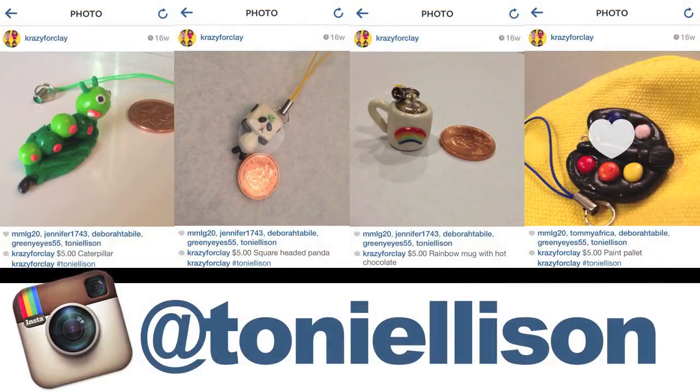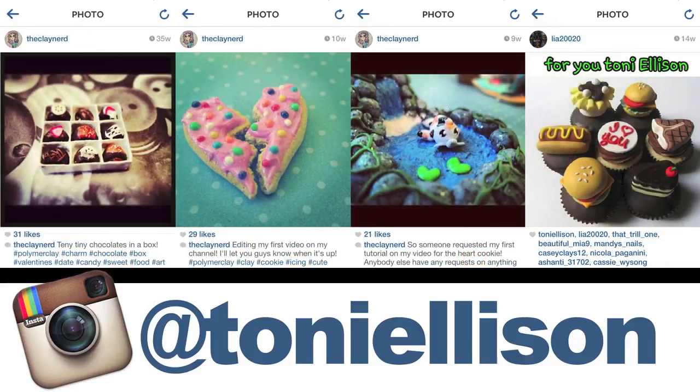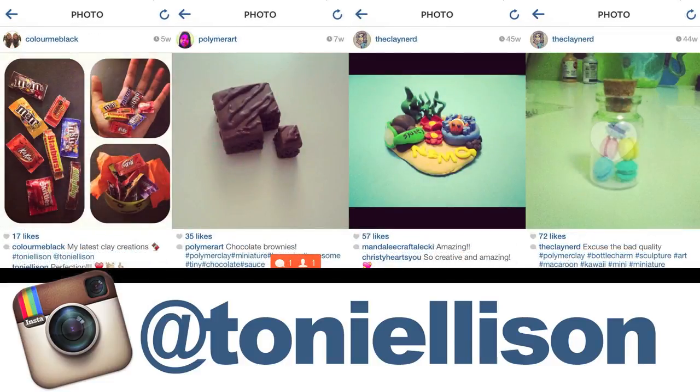And if you make your own planner, please be sure to share pictures with me on Facebook, Twitter, or Instagram, and I'll be sure to add your pictures to the next video.